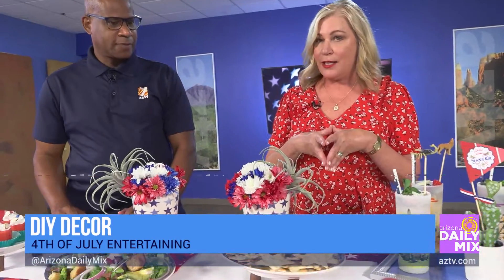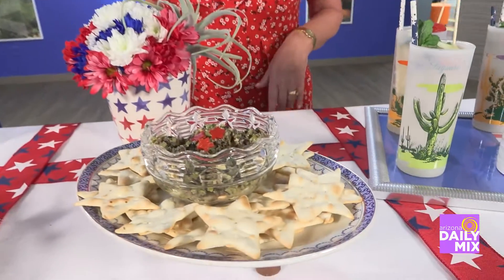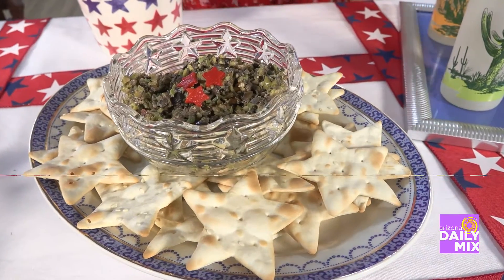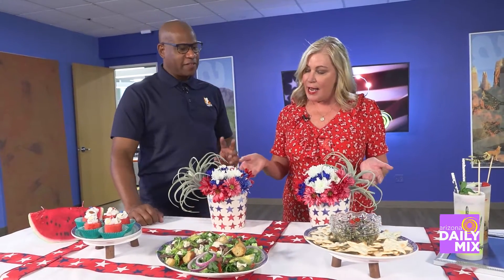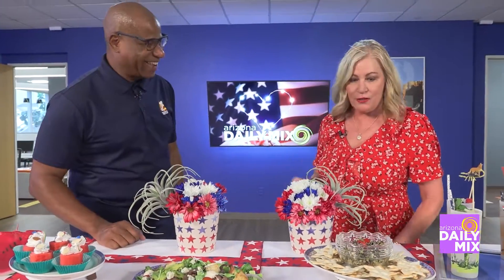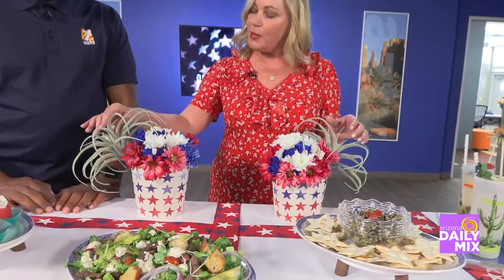The appetizer is my Napa Valley olive tapenade, a recipe I replicated from Napa Valley, served with lavash crackers in the shape of a star — seasonal ones I found locally at Sprouts. All the recipes are on my website. A key tip: when you get store-bought items, throw away the wrapping so it looks like you made it yourself!